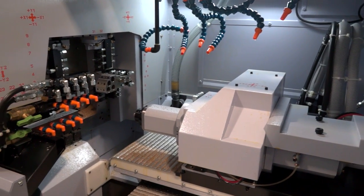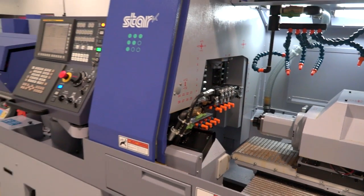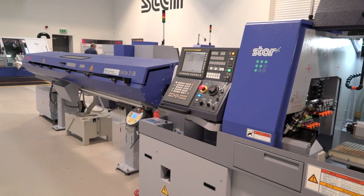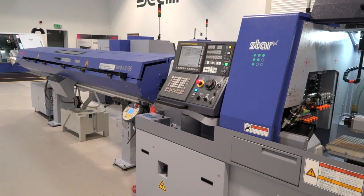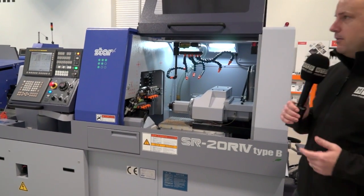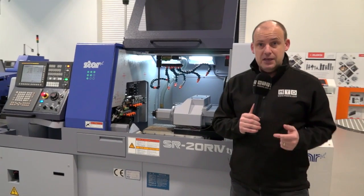What comes with the machine? You'll see that we've got a bar feed on this machine, an FMB Turbo 336. When you're doing parts in extremely quick cycle times, as you're going to be making on this machine, you need a long bar feed like we've got here to feed the machine.